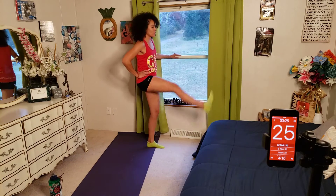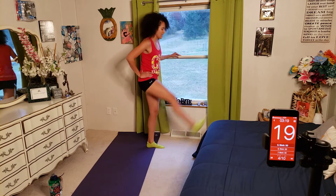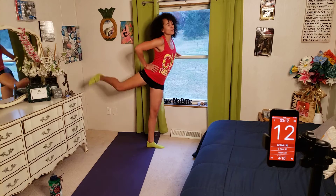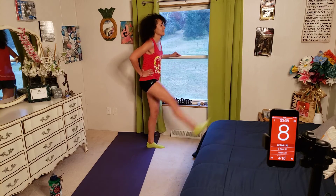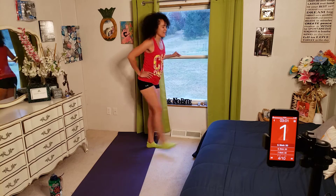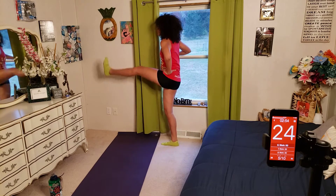Next we're going to do leg swings. Find a wall near you — we're going to make sure that we're swinging our legs as far back and as far forward as possible, staying in a straight line parallel to the wall that you're holding on to. Feel free to put your other hand on your hip for support as you slowly swing your leg back and forth. Now we're going to switch to the other side — hand on your hip and slowly do leg swings.